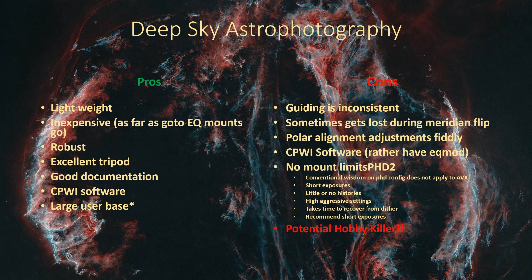Recently, Celestron came out with CPWI software - software you can use to control the mount with full planetarium functionality and more objects than the hand controller has. It's pretty nifty software. And there's also a large user base of AVXs out there, so if you need help with different things, you'll find a bunch of forum posts, and chances are you're going to find people that have experience with whatever your question is related to.